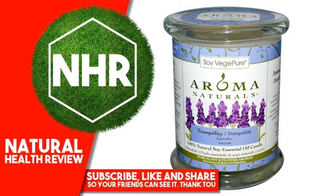Soy VegePure melts clean, cool and is longer burning. Pure and Natural: these artisan-style handcrafted candles are made of pure soy and vegetable waxes with only essential oils and pure plant aromas.